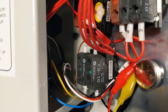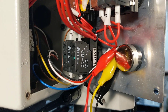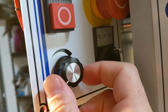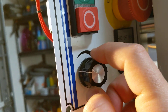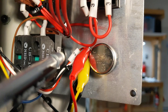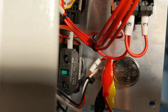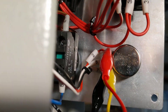So there you go — that is the forward, stop, reverse part of the spindle. Now the final part of it is the speed control, and that's what this variable resistor, or rheostat, or whatever you want to call this thing, does.